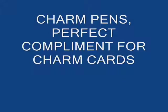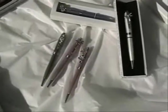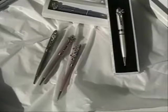Charm Pens, the perfect complement for charm cards, exclusively on the web with JuicyBalloon.com. These beautiful pens are handcrafted,